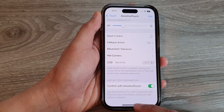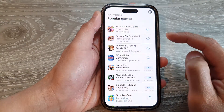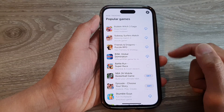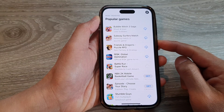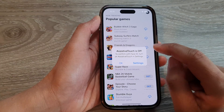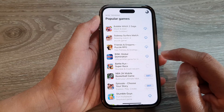Swipe up to go back to the home screen. From now on, when you want to install apps from the App Store, instead of double-clicking the side button, you can use AssistiveTouch. Note that AssistiveTouch is currently off, so we need to turn it on first.